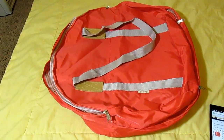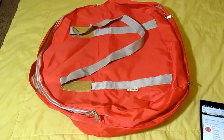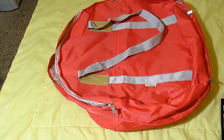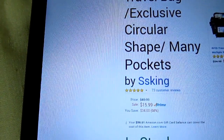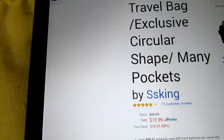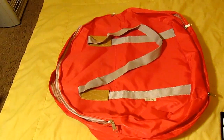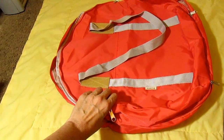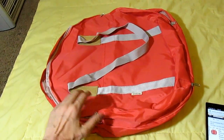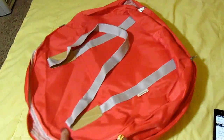Hi everybody, Tina here from Tina's Coupon Swap and Reviews. Today I am bringing you a review from SS King — I'm not really sure how you'd pronounce that, SS King or just SS King — but this is their beach bag, duffel bag, travel bag.